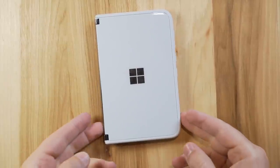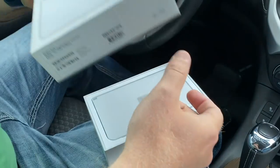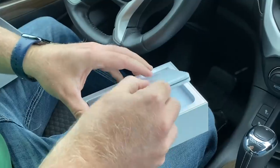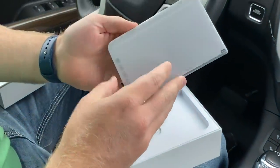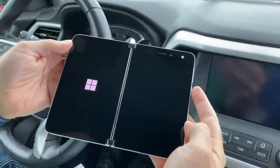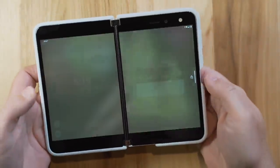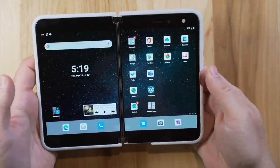Hey everyone, Brandon Bonifer here. Today is a very exciting day — you are looking at the Surface Duo by Microsoft. I just picked this device up last night. Today is September 10th, the release date, and I'm going to show you a first hands-on review with this product.